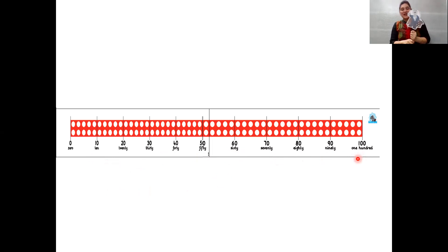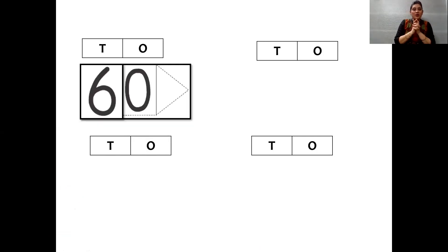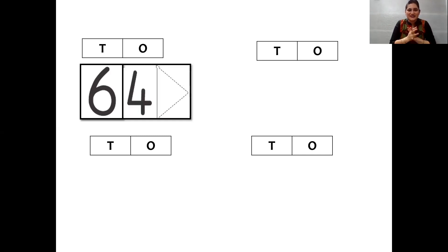So thank you Jumbo. And now children, let's see what is next. Oh, we can see T and O. Children, do you all know T stands for tens and O stands for ones. So let us see which number is going to pop up now. Oh, 60. Remember children, Jumbo had told us that six tens makes 60. So now 60 — in the tens place we can see the number six. Now if I want to say the number 64, where would the four come? It is in the ones place. So 64 — six tens, four ones, 64.